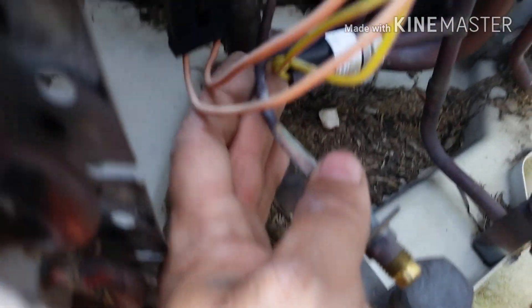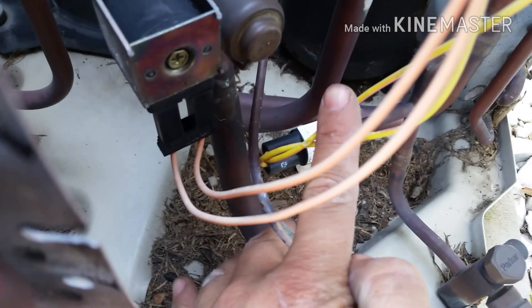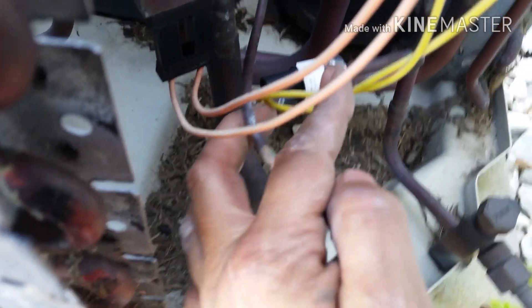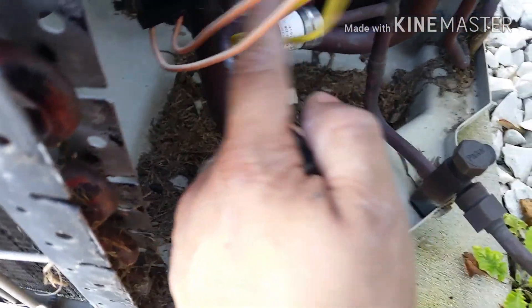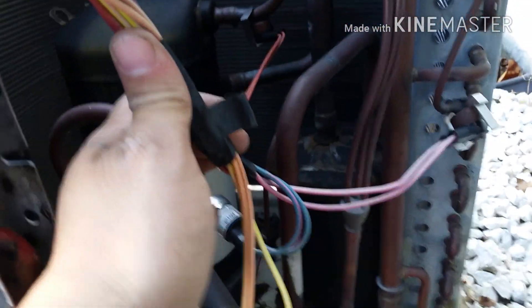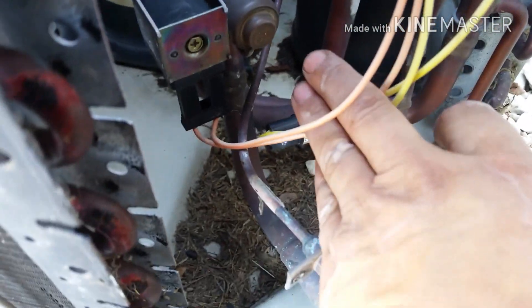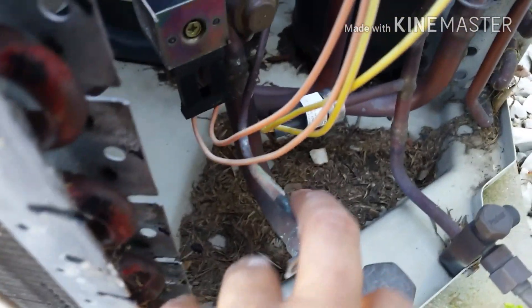Anyways, what I'm going to do with that is just see if I can cut that back. Being so close to that pressure switch I may just end up taping them, similar to this. It's probably not the most ideal fix, but it will fix it and it will prevent the problem from happening again.